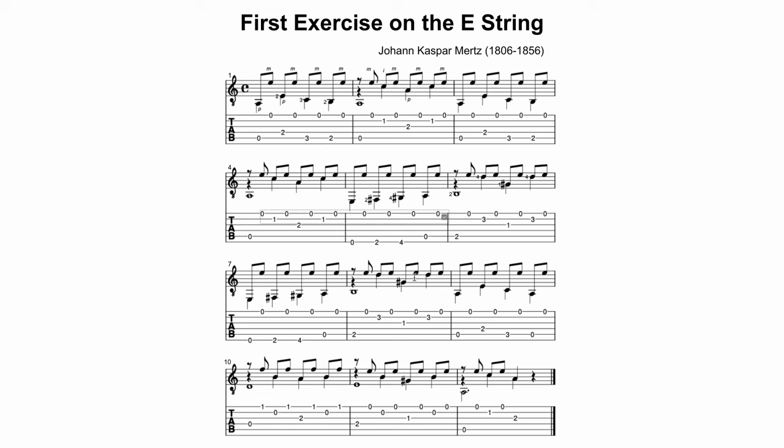This piece is titled 'First Exercise on the E String' by Johan Casper Mertz, an early Romantic era guitarist and composer. It was presumably a simple study exercise he composed for his students, so it's a great thing for us to study. Here is the demonstration of the piece.